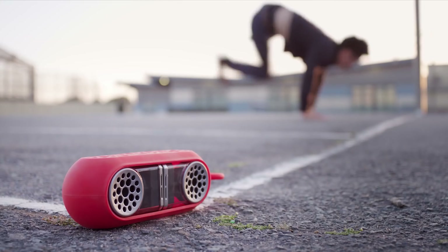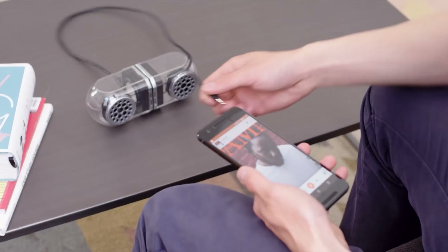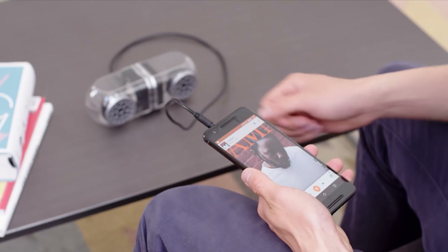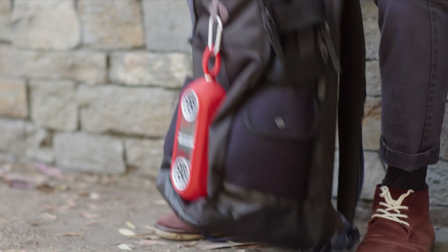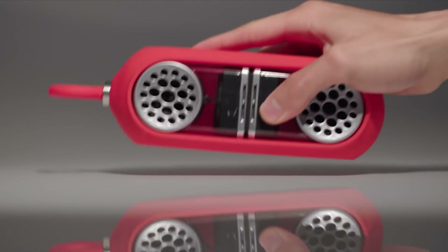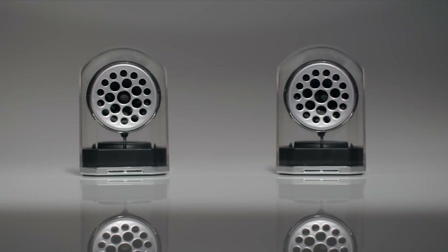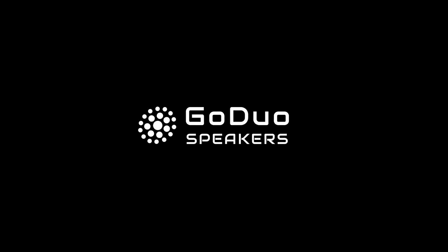These speakers can work independently — pull them apart and use one by itself for true portability. When they are reattached using the magnet, they intuitively sync together to offer killer stereo sound. The Go Duos speakers can fit conveniently in a bicycle's water bottle holder, fastened to a backpack with a carabiner, or carried using the attached hanging ring on the rubber sleeve.